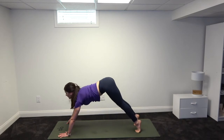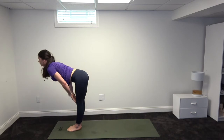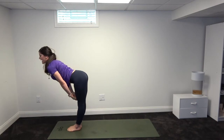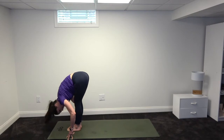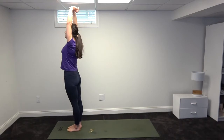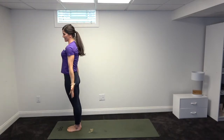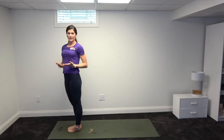Inhale, look forward. Exhale, hop or step the feet up to the top of your mat. Breathe in, halfway lift, arch the back. Exhale, fall forward over straight or slightly bent legs. Inhale, tall mountain — extend the arms straight up. And exhale, relax the arms down, back to mountain pose. So that was our sun salute flow. We'll start with our moon now.